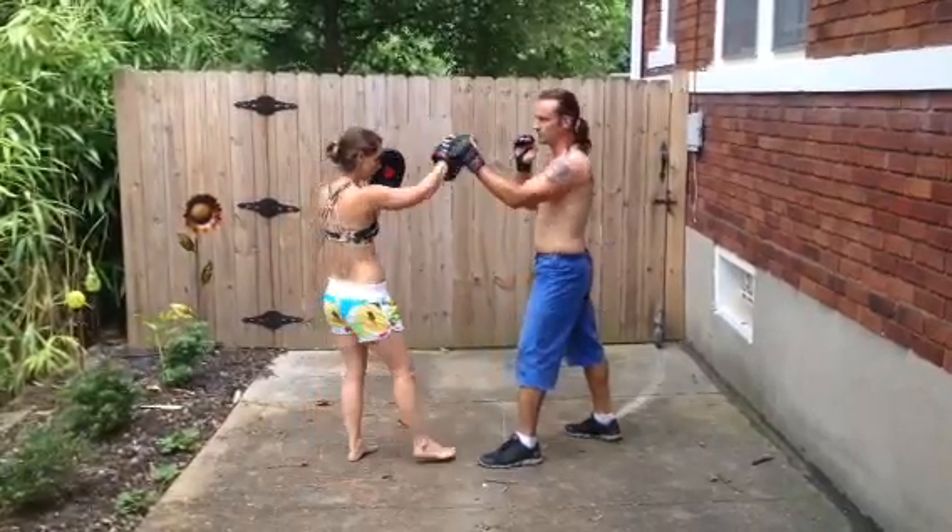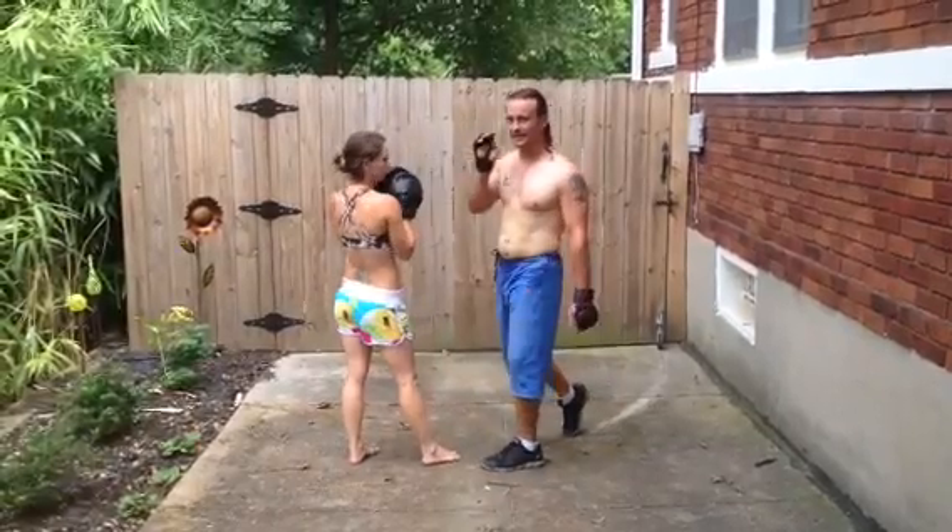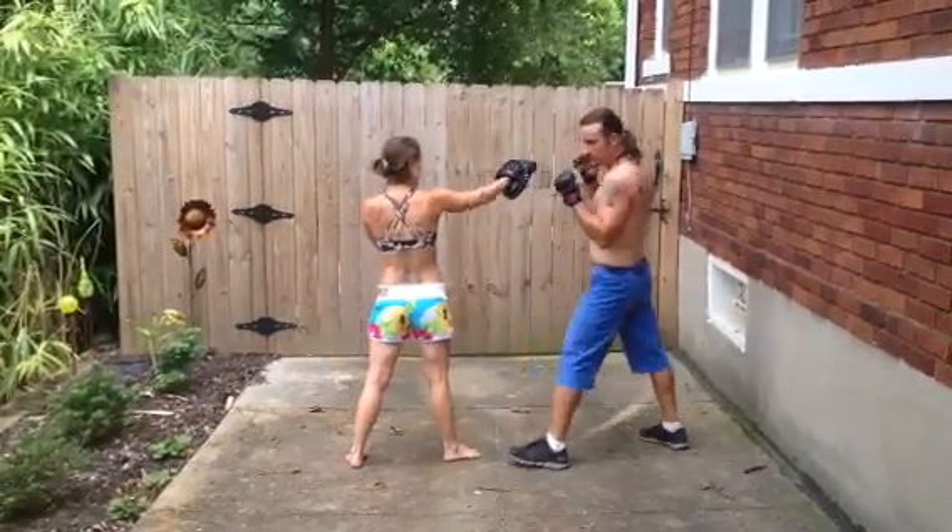As she comes forward with that punch, I'm going to push it out of the way and get this opening. So with the same hand, as she comes in, I'm coming right back.